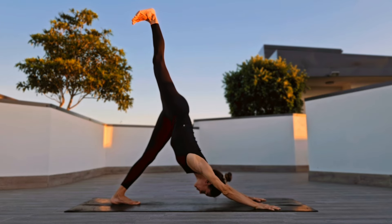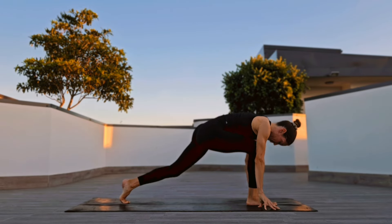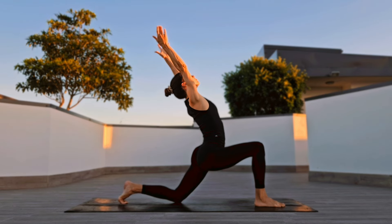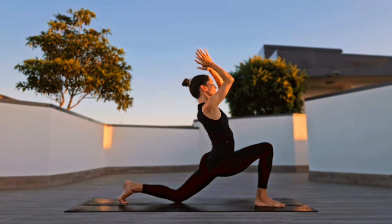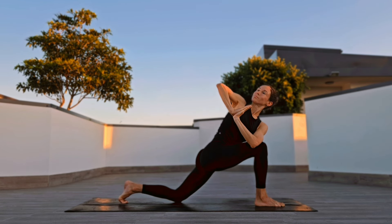Inhale right leg up, three-legged dog. Knee to chest, low crescent lunge. Stretch, palms to your heart center, twist to the right.